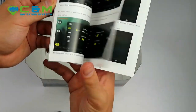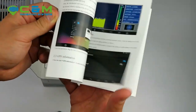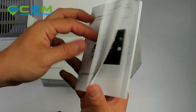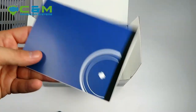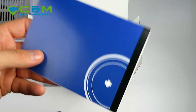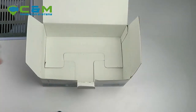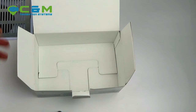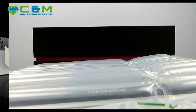Last but not least, there's the operation manual. It contains generic information about the sat nav's Android interface in English, but it doesn't contain data about the navigation software. That will be provided in video tutorials sent to you after purchase. That's everything in the box — we'll move on to the product itself.